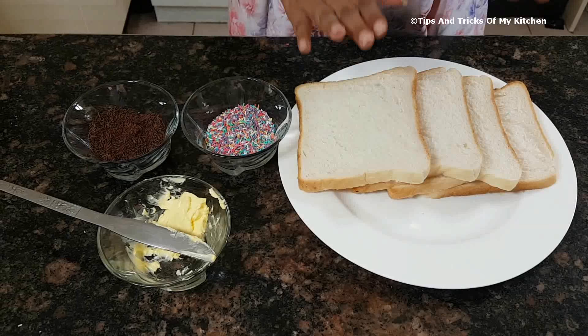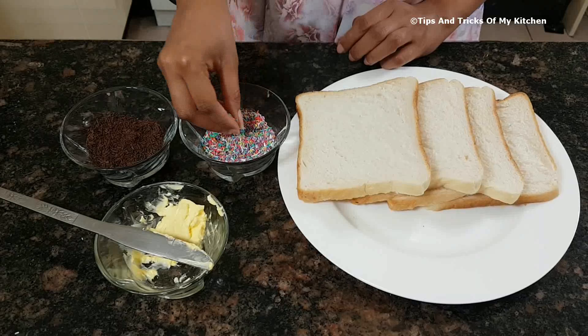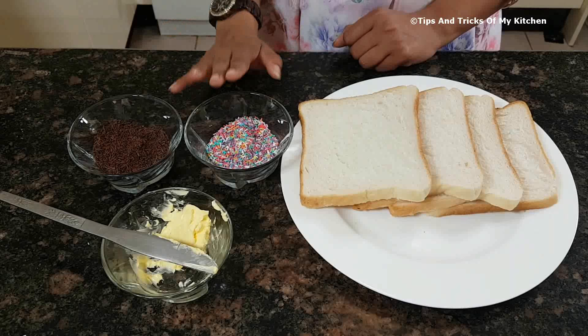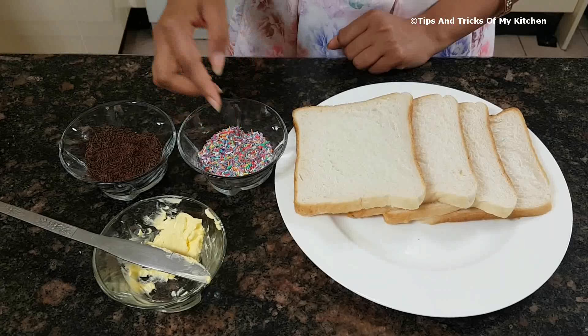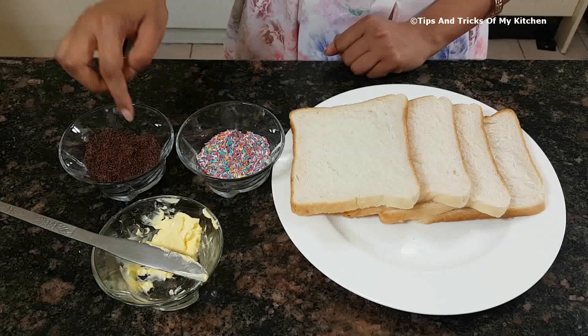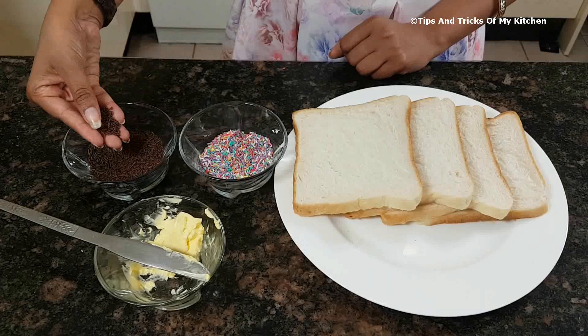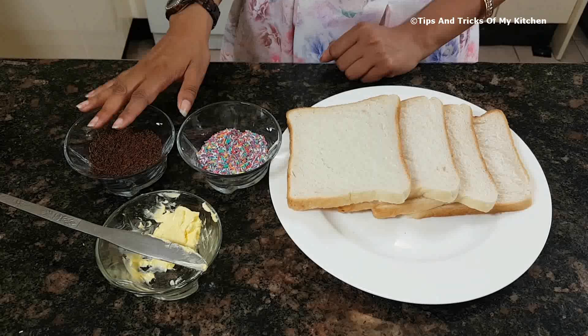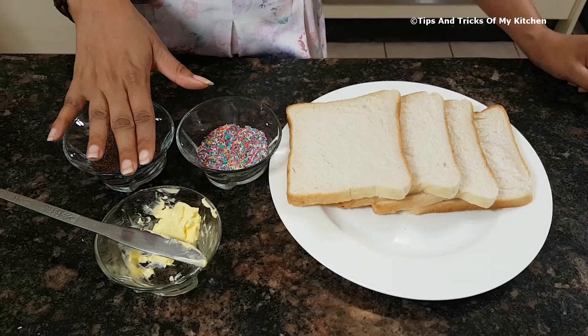We have white bread, and we need some color sprinklers — what we call hundreds and thousands. These color sprinklers are available in any bakery section, confectionery shop, or big departmental store cake section. We also have chocolate sprinklers, which are exactly the same thing but chocolate flavored, also easily available. Besides that, we need butter or margarine, both at room temperature so it spreads easily on the bread.